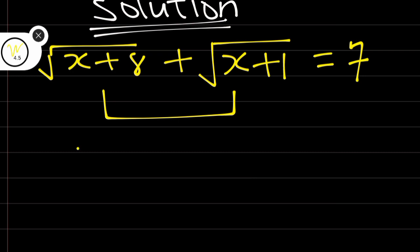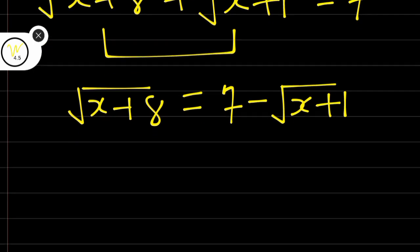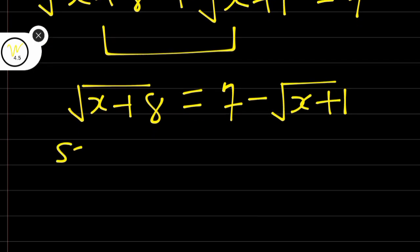Let's take root(x + 1) to the other side. Therefore we have root(x + 8) is equal to 7 minus root(x + 1). You can also take root(x + 8) to the other side — it's still the same process. Now you can square both sides.